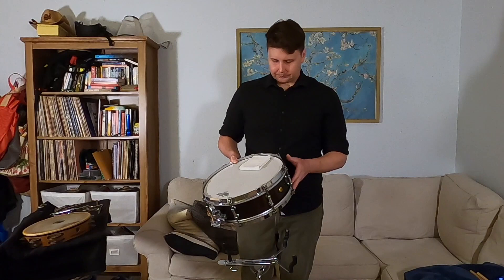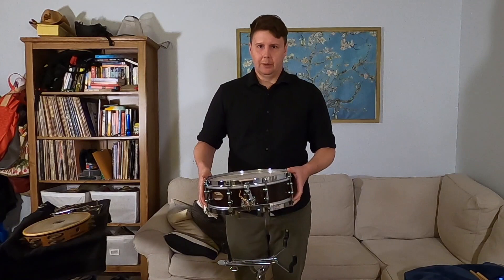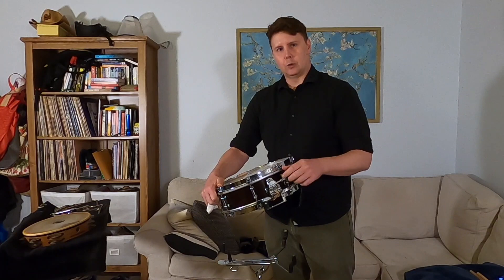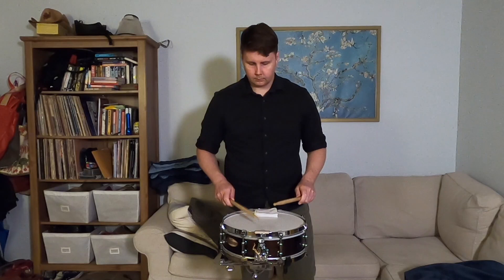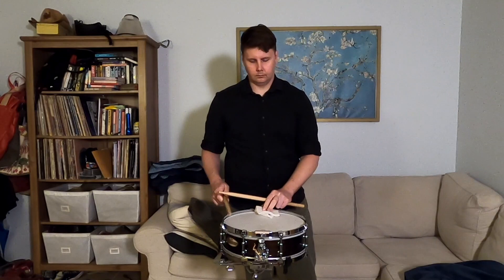Orchestral snare drums are very much the same as what you hear on a drum set. They have a drum head just like on the tambourine, but the difference is this one has a head on both the top and the bottom. What makes a snare drum a snare drum is the snares. It has a lever on it that turns the snares on and off, with adjustments to make them tighter or looser, giving you different types of sounds. This is a mute — it basically just keeps it from ringing so much so you can hear more of those little rhythms that are happening.